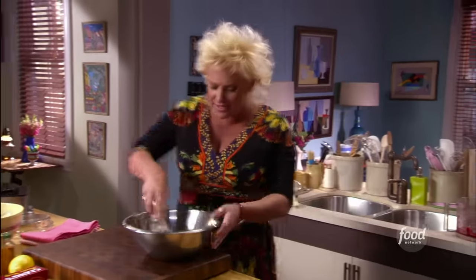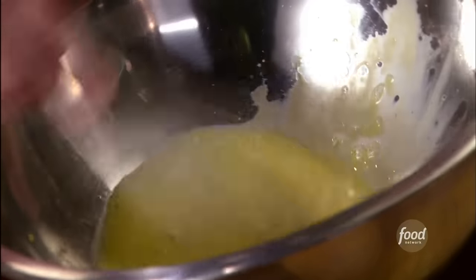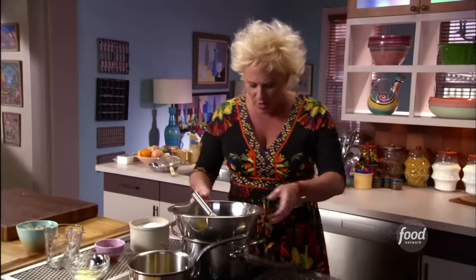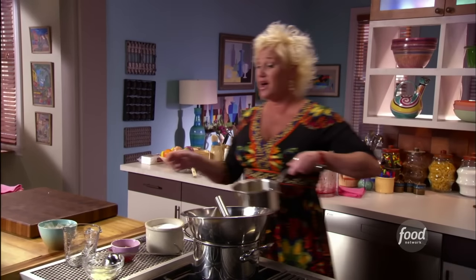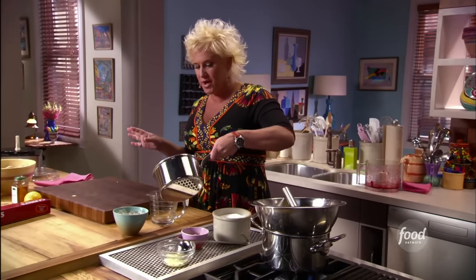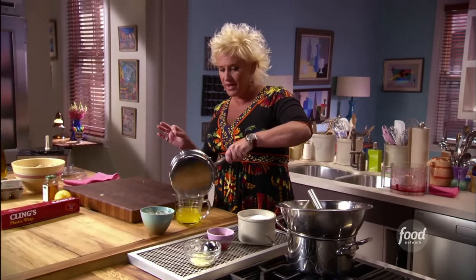I'm grabbing my whisk and I'm just going to whisk this up until these get nice and frothy and foamy. Now I'm putting this on a water bath ever so gently. This is where, when I was in culinary school as a young cook, I was worried about this part because you can make scrambled eggs. But we have some insurance policies — the vinegar reduction will help prevent scrambled eggs.